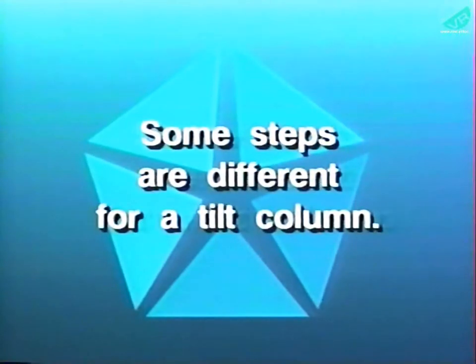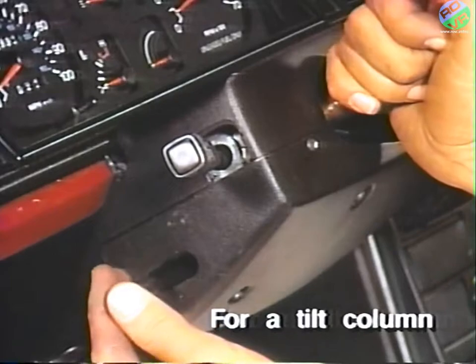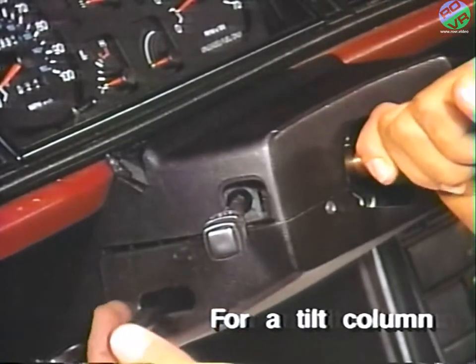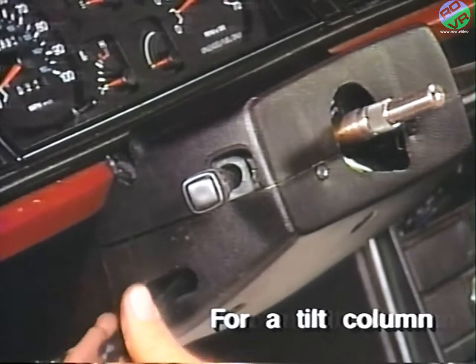Removal of trim panels and electrical connectors from the tilt column are slightly different. For tilt columns, first place the column in the center position. Then unscrew and remove the tilt lever.